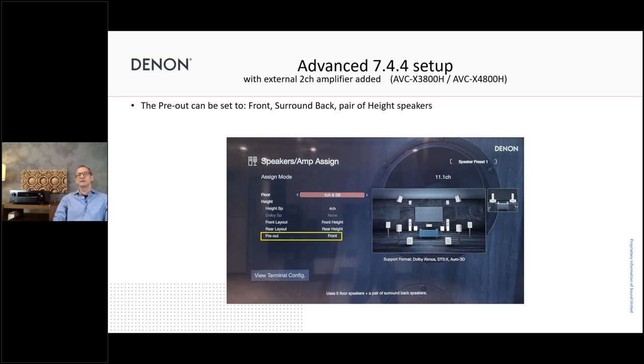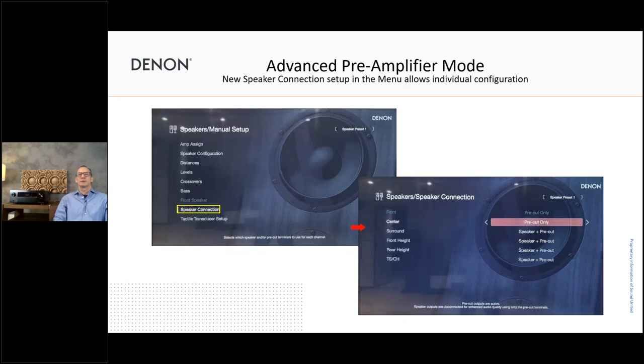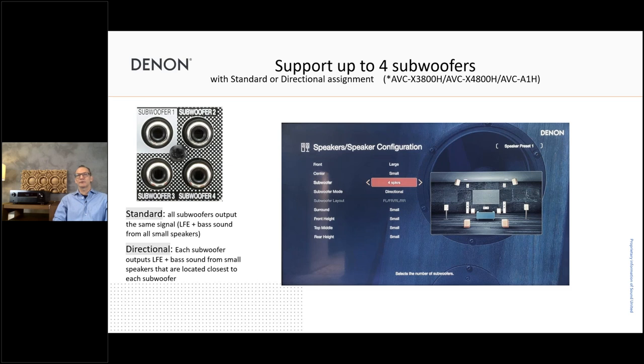This means 11.4 channel processing power with both units, just adding another stereo amplifier, and we can configure which signal should go to that additional amplifier. The pre-amplifier mode improves the quality of the audio signal on the pre-outs — we can switch between speaker and pre-out, or just pre-out. If we select just pre-out, the quality from the pre-out connectors is increased, with less distortion, a cleaner signal that's easier to drive external power amplifiers.